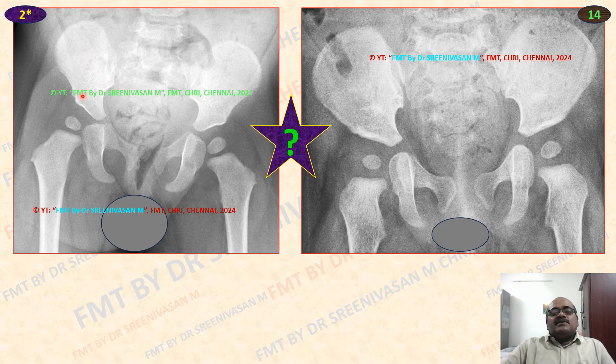In this X-ray on the left side: ischiopubic ramus not fused, tri-radiated cartilage not fused. But the head of the femur has appeared, not fused. Greater trochanter not appeared, lesser trochanter not appeared. So: more than 6 months (head of femur appeared), greater trochanter not appeared means less than 4 years — this is the narrowest range: more than 6 months, less than 4 years.